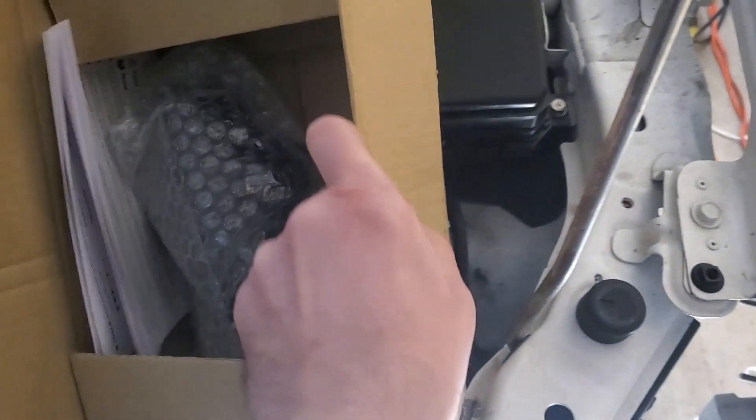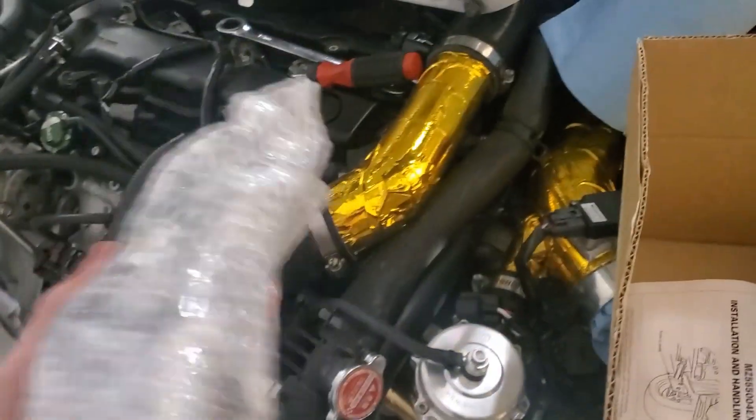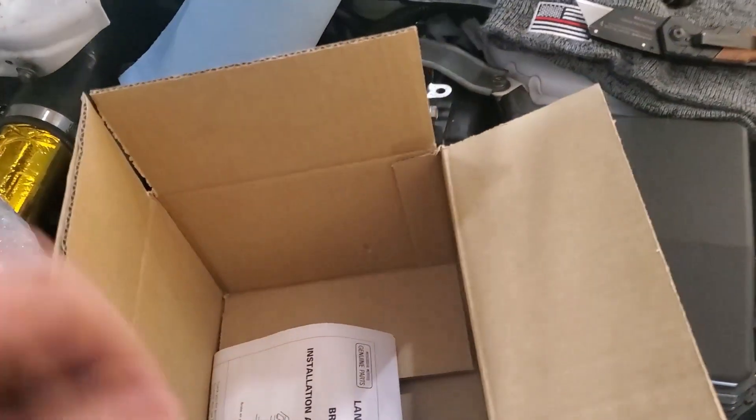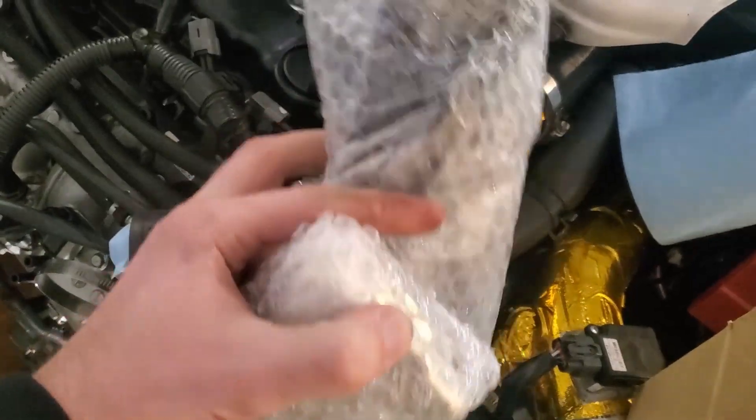This is how they come packaged. As you can see, the front end of the Evo is all apart because I'm working on some radiator and oil cooler work. They're nice and pre-packaged, super light — I thought they were going to weigh more than that.